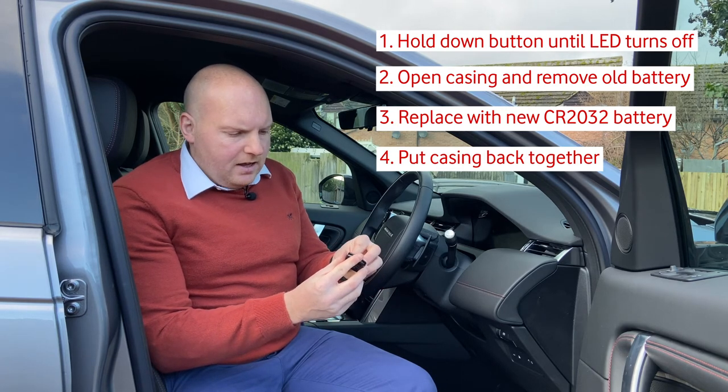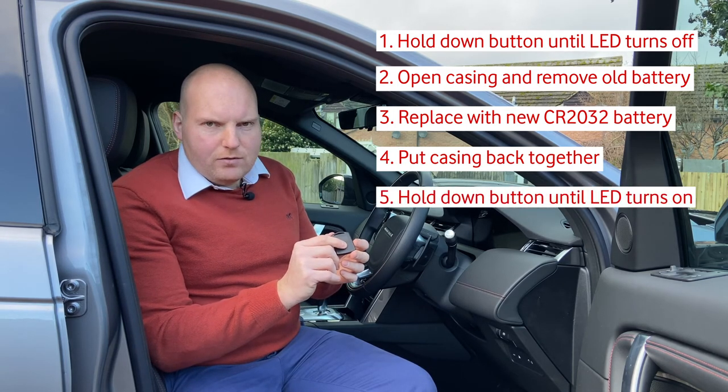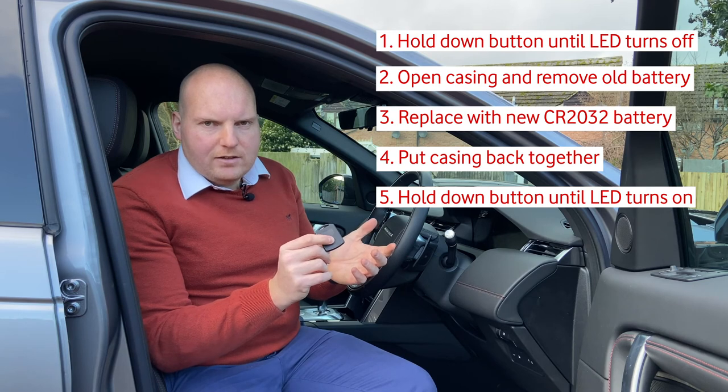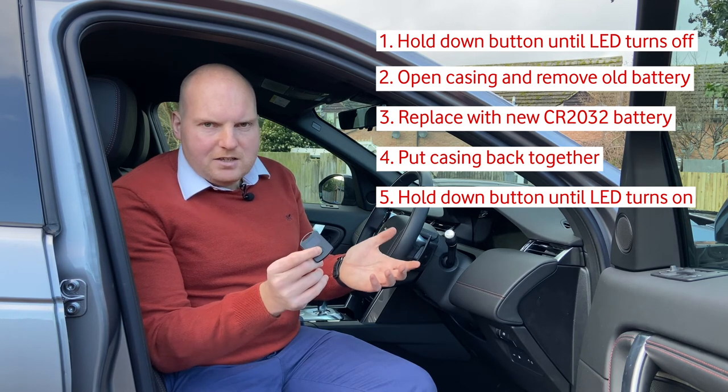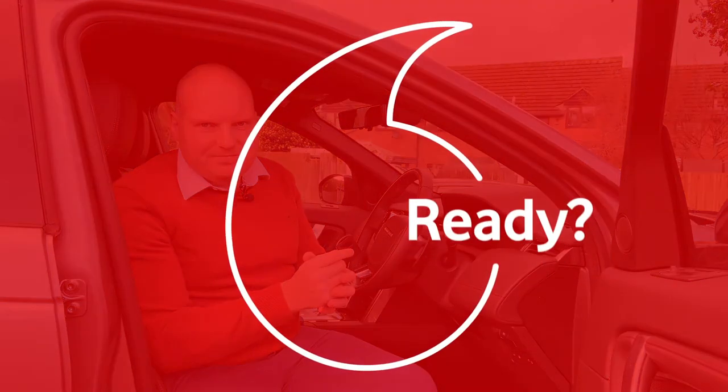Once the new battery is back into place, you can simply put the internals back into the casing and click the casing together like so. You can then hold down the button on the front and wait for the red LED light to turn back on. Once the LED is back on, the tag is powered back up and you're ready for your next journey.